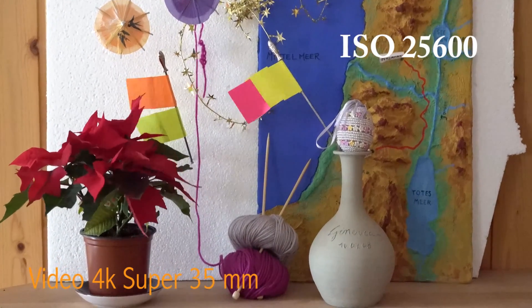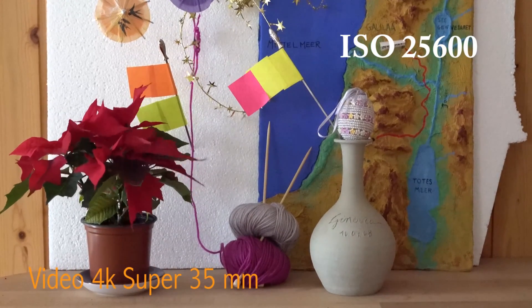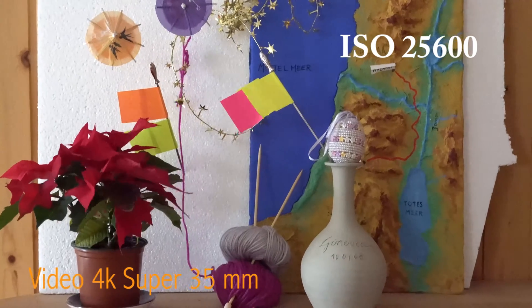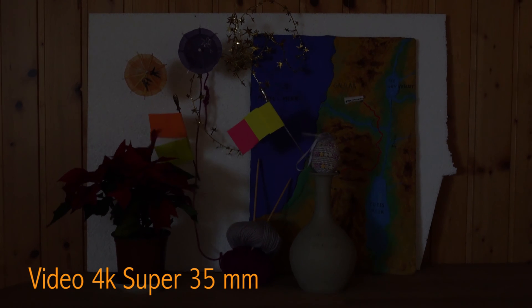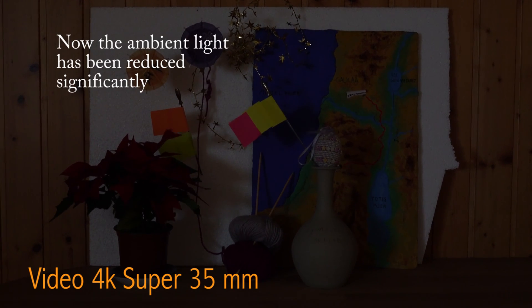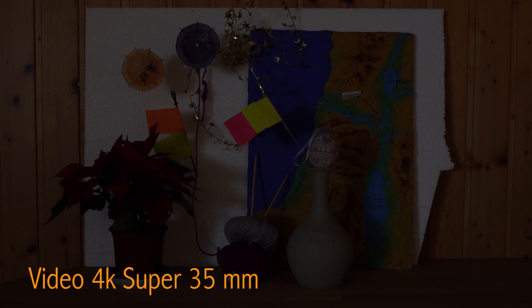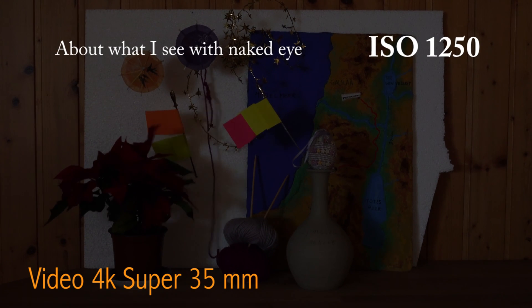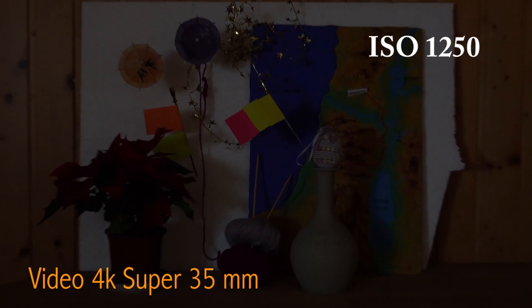I'm not using a tripod — the camera is held manually on a hard surface. Now I have reduced the ambient light. This is ISO 1250, and this is pretty much what I see by naked eye. Always in Super 35mm setting.